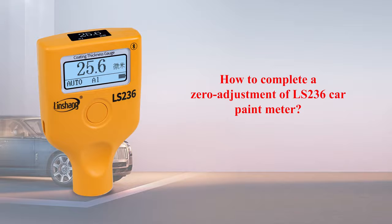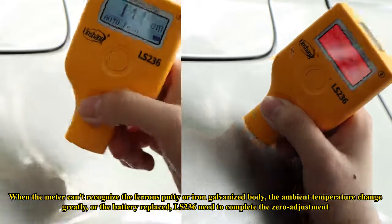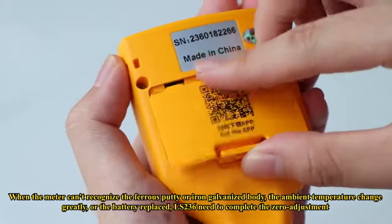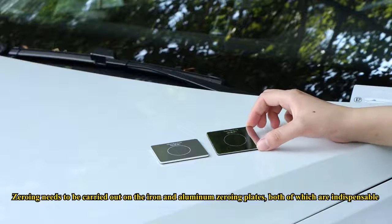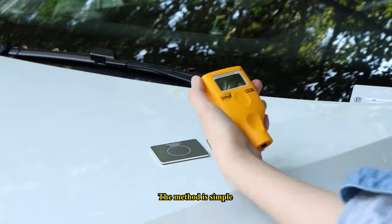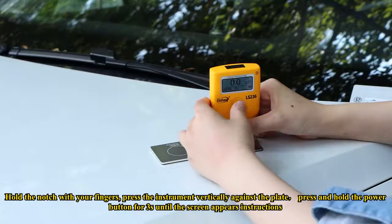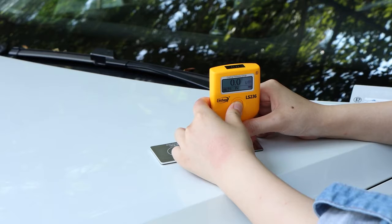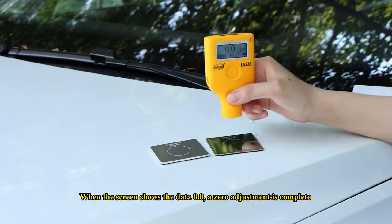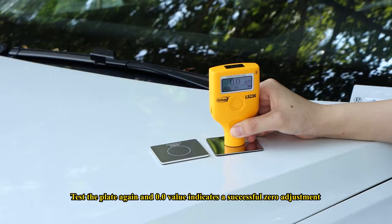To complete a zero adjustment of the LS236: when the meter cannot recognize ferrous putty or an iron-galvanized body, or when ambient temperature changes greatly or the battery is replaced, a zero adjustment is needed. Zeroing must be carried out on both the iron and aluminum zeroing plates. Hold the notch with your fingers, press the instrument vertically against the plate, and press and hold the power button for 3 seconds until the screen shows instructions. When the screen displays 0.0, the zero adjustment is complete. Test the plate again — a 0.0 value confirms a successful zero adjustment.